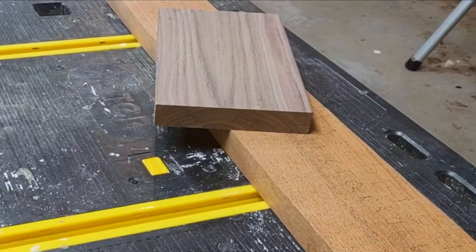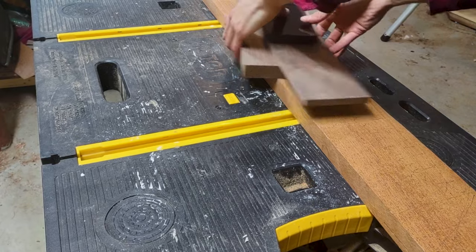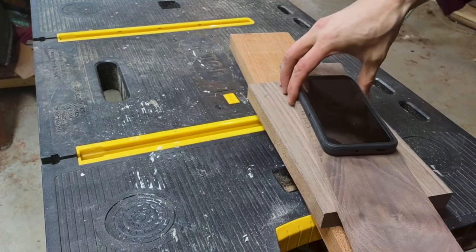Hey, what's going on? Back at it again today, building stuff out of scraps, making room in the workshop, getting stuff out of the way. Today, I am going to make a remote caddy.